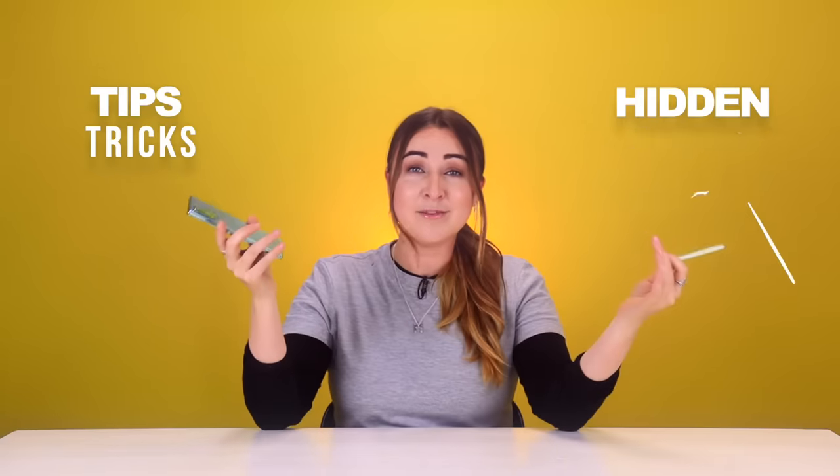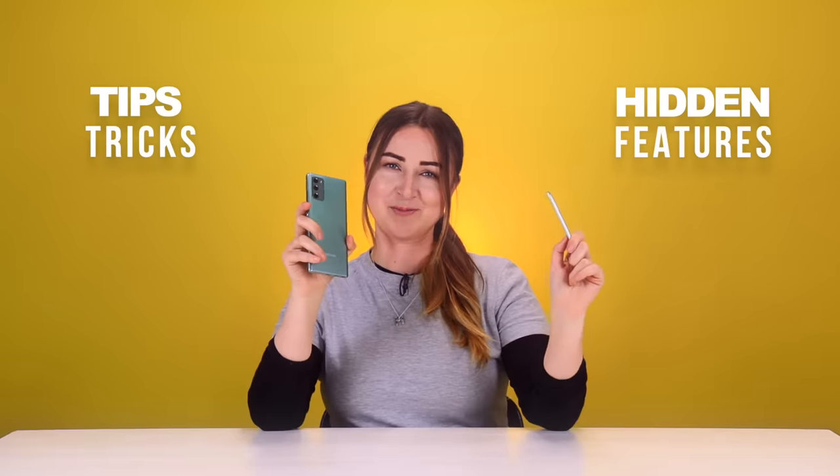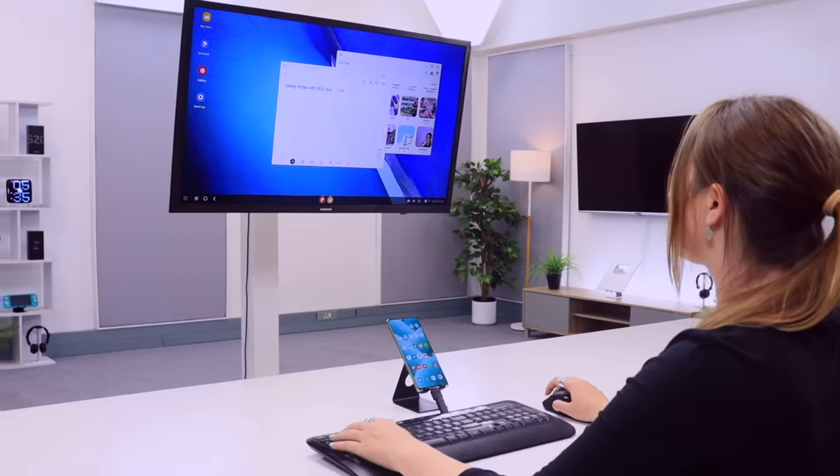The Galaxy Note 20 is super impressive, but I've got some tips, tricks and hidden features that are pretty cool. Like using your phone as a trackpad, S Pen gestures and camera tracking. Stay until the end because I've got some free slick wallpapers for you guys to download. Let's get into it.